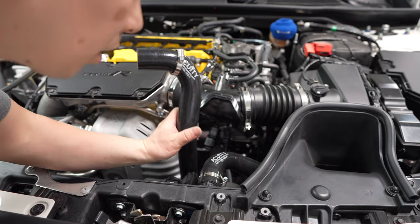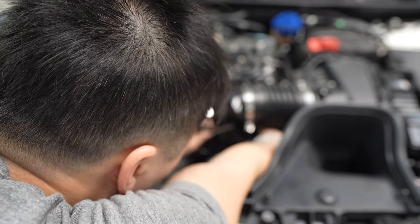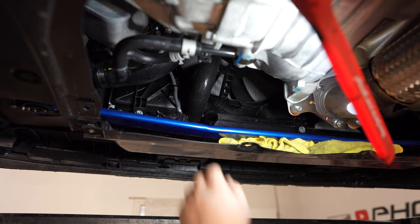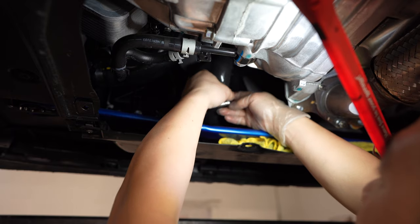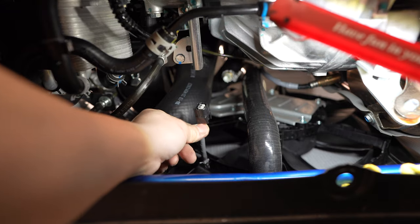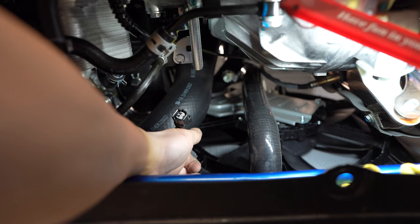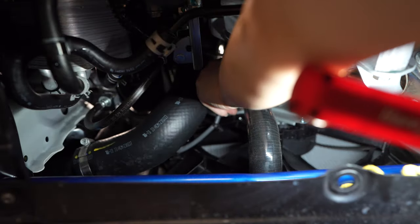Next we're going to put the longer hose in and snake it all the way down. The orientation that Acuity specifies is labels facing up. Leave it a little loose for now and then connect the bottom. For the clamp, I'm going to have it facing out this way so you can have access to it. Last but not least, when we unplug the sensor, unclip it from the fan shroud and make sure we plug it into the relocation kit right up top.